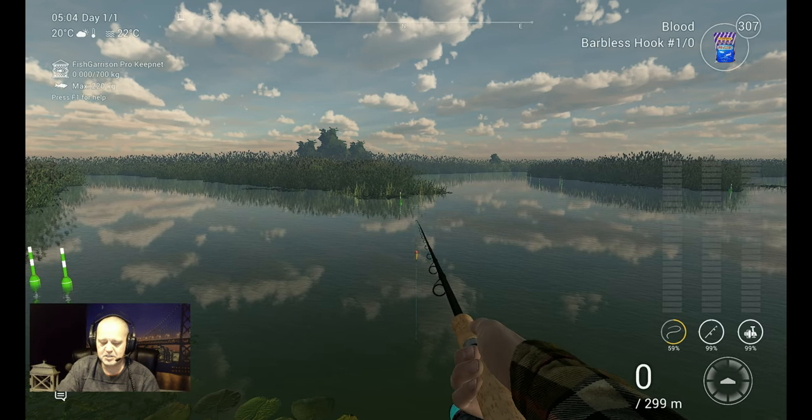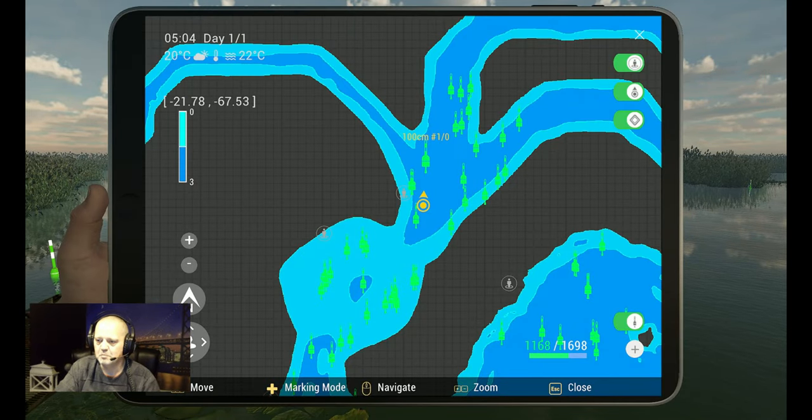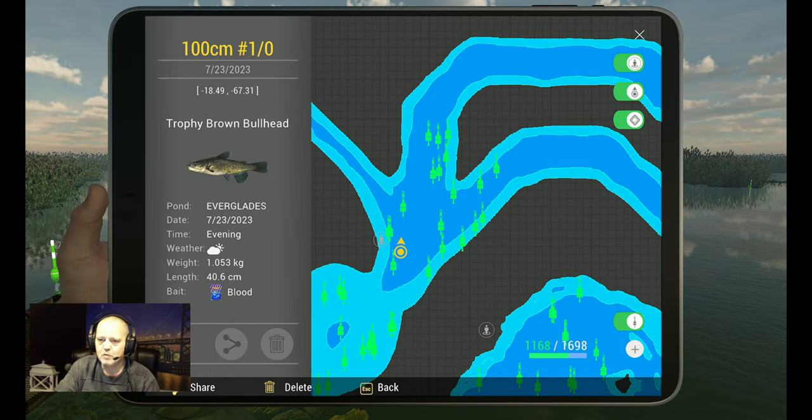And of course I promised you the marker, so here we go — the marker. 100 centimeters depth with a 1-0 hook. And you saw it — Imperial on the right side, guys, when I showed you my setup. All right, the marker is minus 18.49 at minus 67.31.